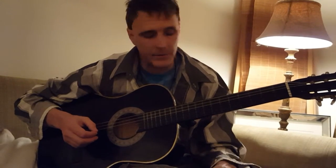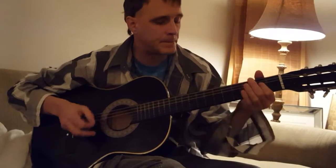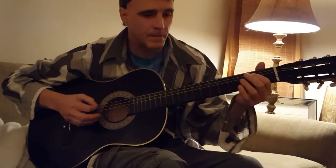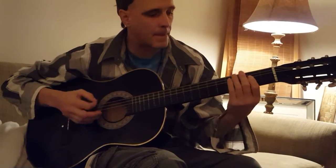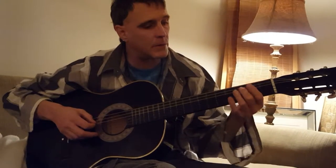Later on in the song there's a part that does this. That part — you want to try to make it easy by doing this.